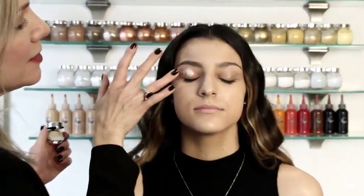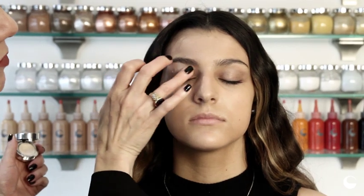Then we're going to apply a magnetic eye over her entire eye, and this is going to block out any darkness or veins that you would have in your skin. Apply this over the entire eye.